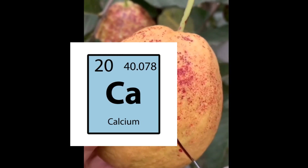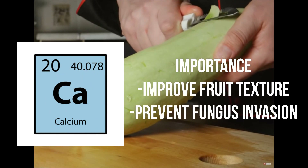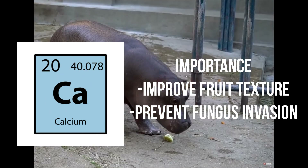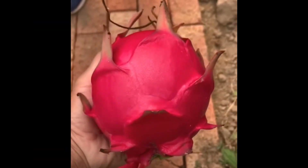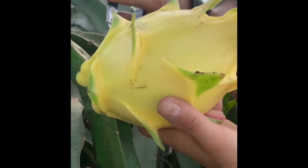First, calcium helps to improve fruit texture. High-calcium fruit will withstand strong climate changes such as heat and cold weather. The fruit will be less wrinkled and will always come out in the freshest state. This is important especially for farmers who want to sell their fruit in the most perfect condition for a higher price.